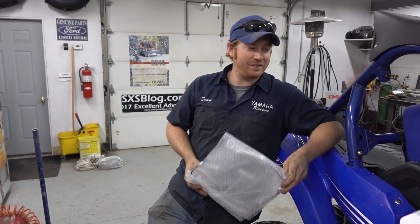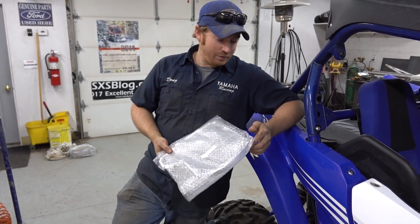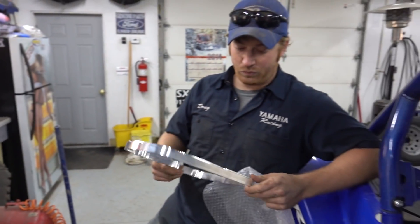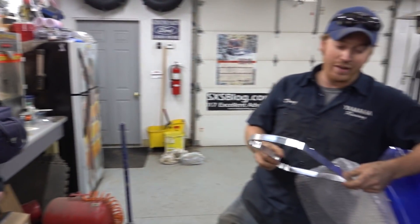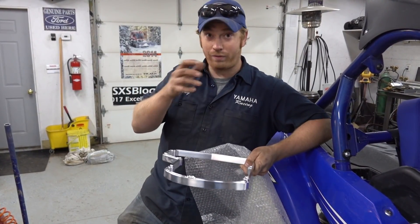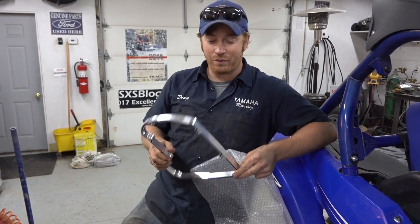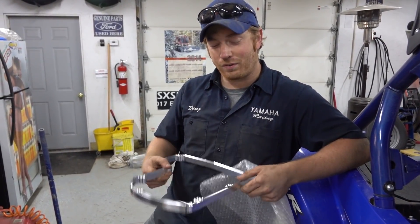We're back playing around with Mike's YXZ again today. We got a little mod from our friends at Alba - an airbox spacer. This actually spaces the cover of the airbox out away from the main body. The theory is the cover is a little too close to the velocity stacks - the intakes on the inside - and it kind of pinches the airflow off. By spacing the cover out you get better airflow, and they see about six horsepower on the dyno. It seems a little too good to be true, so we're going to find out.